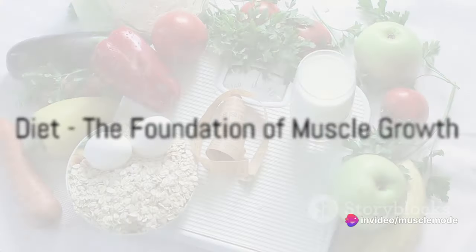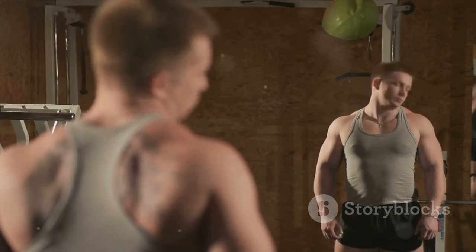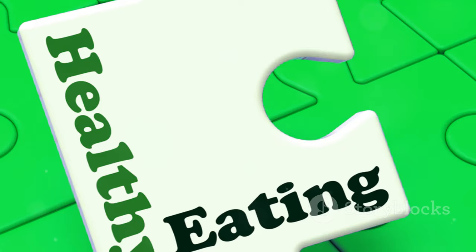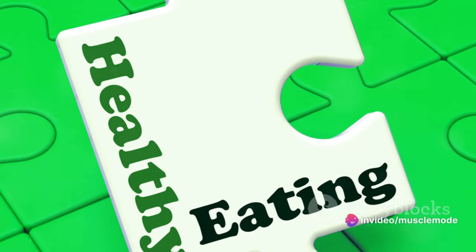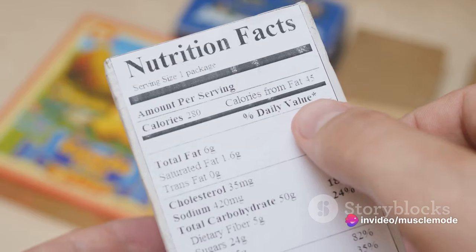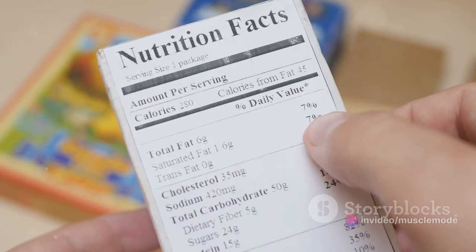Last but not least, let's talk about diet — the foundation of muscle growth. When it comes to building muscle, your diet plays a pivotal role. It's not just about the quantity of food you consume, but the quality as well. Your body needs the right balance of proteins, carbs, and fats to fuel your workouts and promote muscle growth.